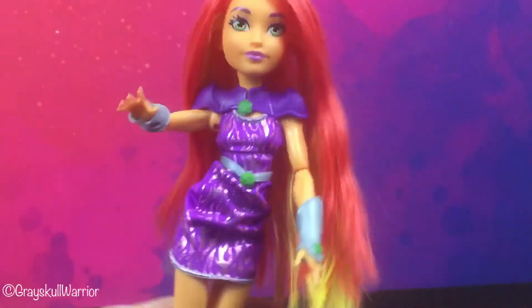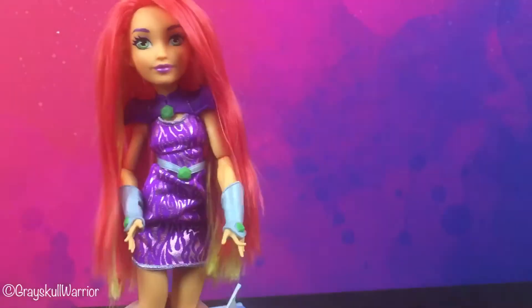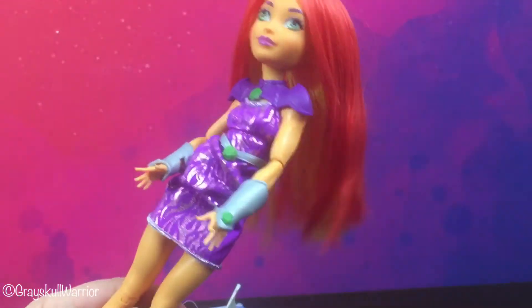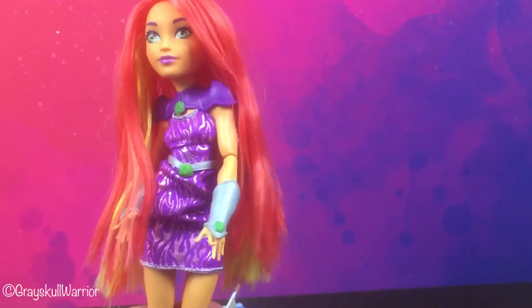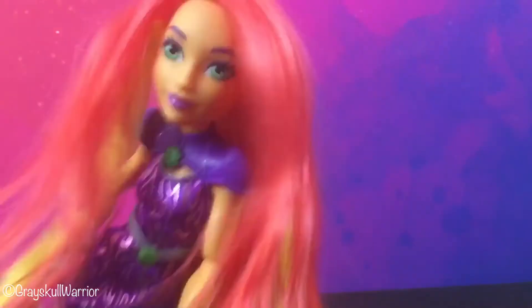Overall, I think she's really pretty, she's very cool. I can't wait to add her to my display. I will take some photos — actually I'll clean her hair up because it looks like it could do with a wash — and I will post some photos at the end of the video, stick around.